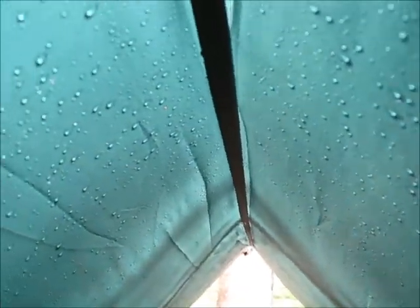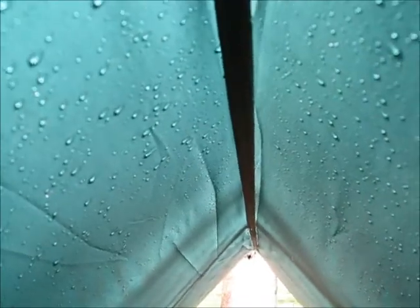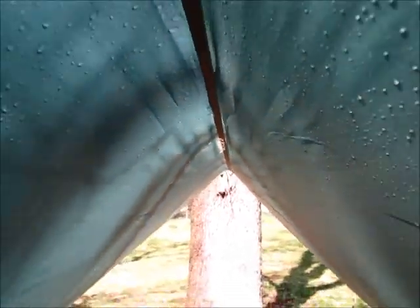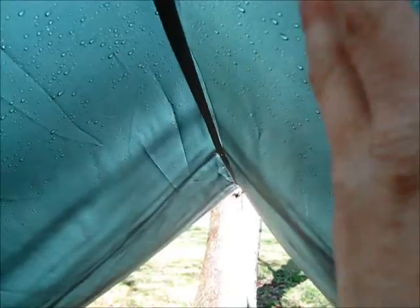That seam is going to have to be taped and sealed. Probably best if you taped and sealed it. Anybody who's planning on buying this as a hammock tarp — you've got some work to put in. Nonetheless, I still think it's a nice tarp. I don't have a problem taping and sealing it. The material itself is not leaking — it's just the seams.